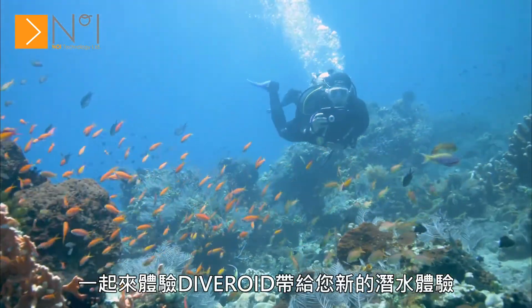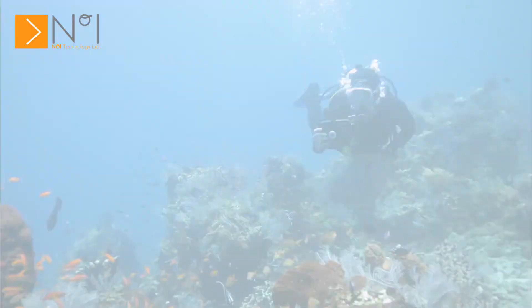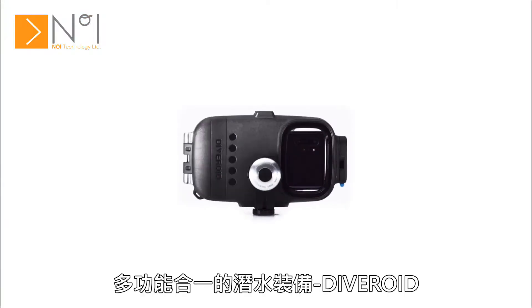Experience a new diving world with Diveroid. All-in-one dive gear. Diveroid.